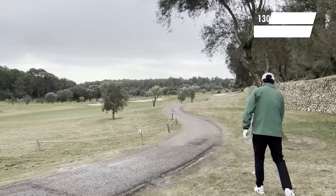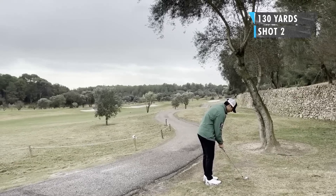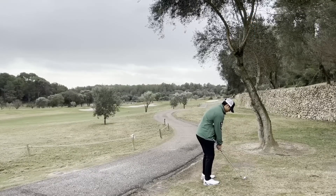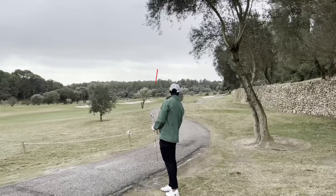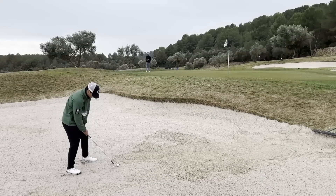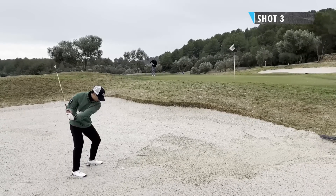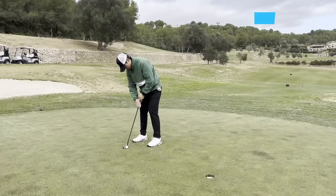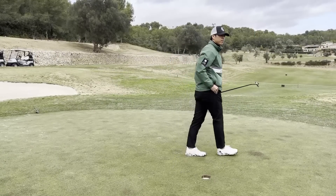Second shot, just right of the cart path. Still had a shot, but I had to go kind of under those branches. My idea was to hit it pretty much right at the flag — had to hit a punch nine iron just to get it under those trees. Just tugged it a bit left, so it just caught the slope and rolled back into the bunker. Little short greenside bunker shot — felt pretty comfortable over this, thought I could get fairly close and give myself a chance at par. Just got it in — a good par save. I was quite happy on that hole.